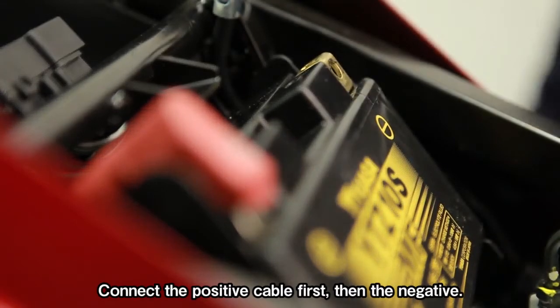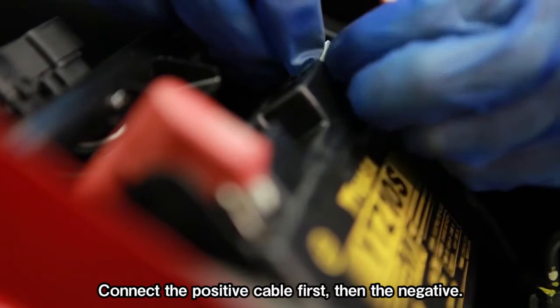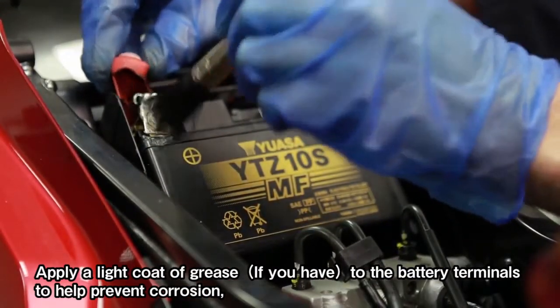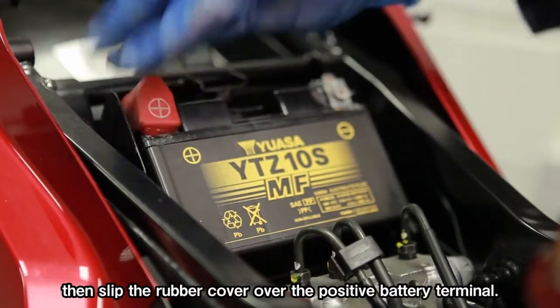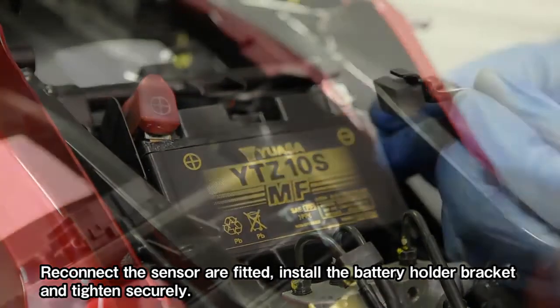Connect the positive cable first, then the negative. Apply a light coat of grease to the battery terminals to help prevent corrosion. Then slip the rubber cover over the positive battery terminal. Reconnect the sensor if fitted.